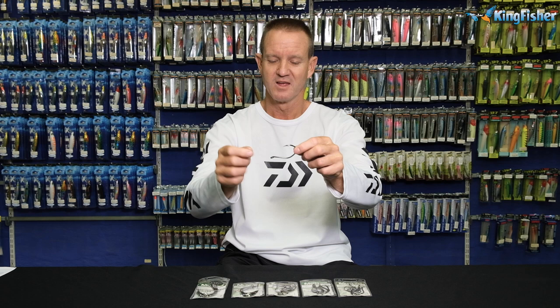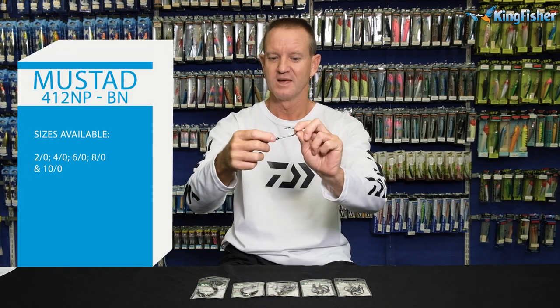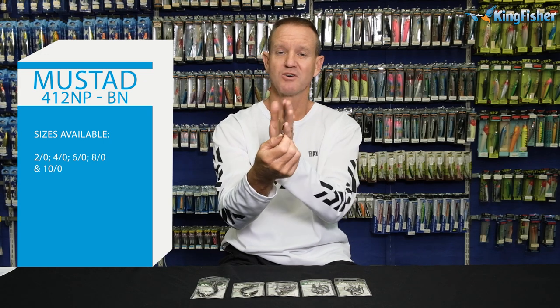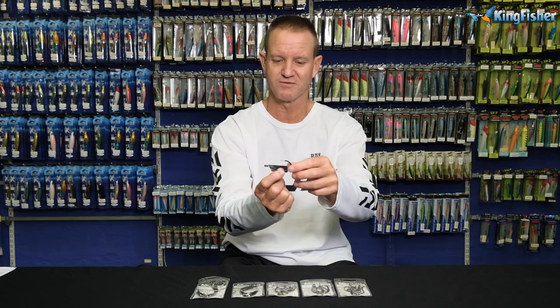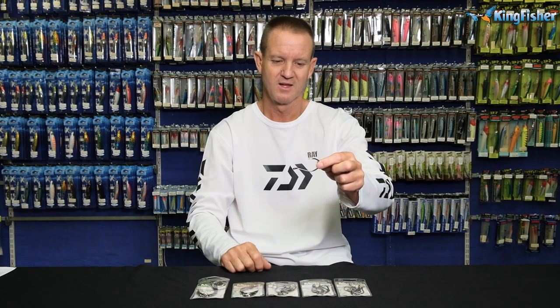Just to run through it again: it's black nickel, it's got a bent back eye, it's a stamped hook. It is offset to the left and, of course, the barb over there on the side. That is our catfish hook. It's proving very, very successful in rock and surf for catching grey sharks and bigger fish. A very unique design, as you can see.